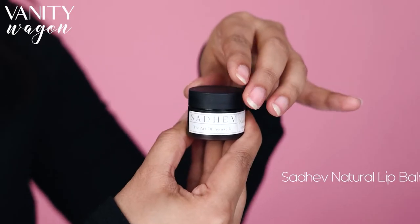Next up, I am going to use Sadev's Natural Lip Balm. This lip balm brightens and moisturizes my lips and makes them look so plump.